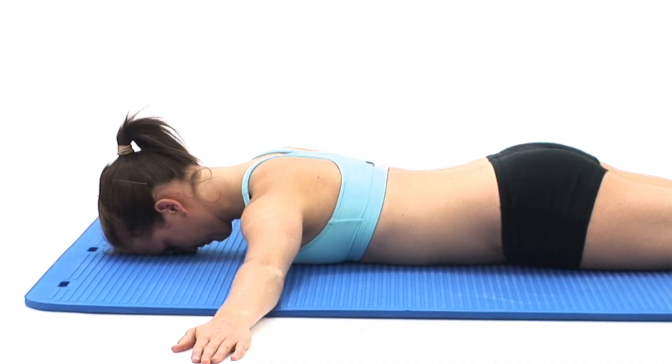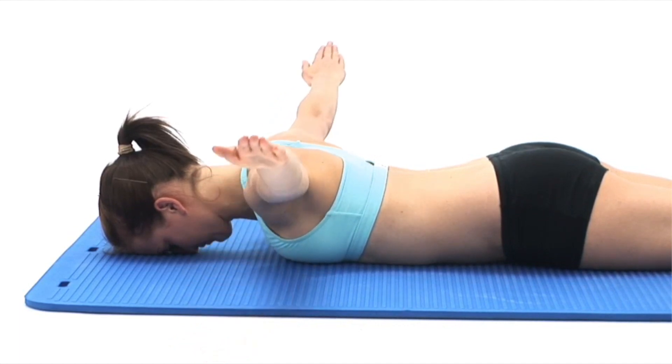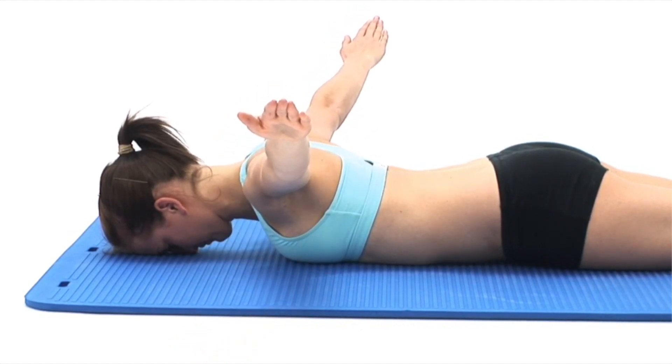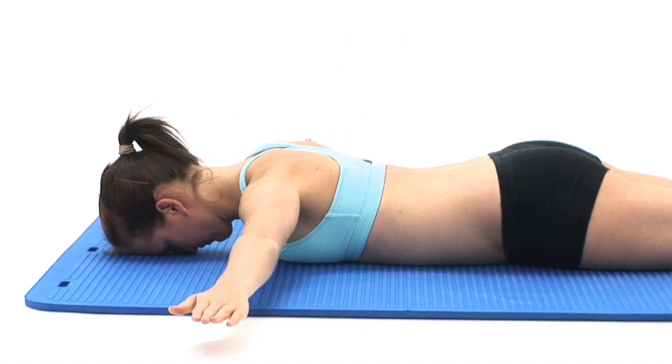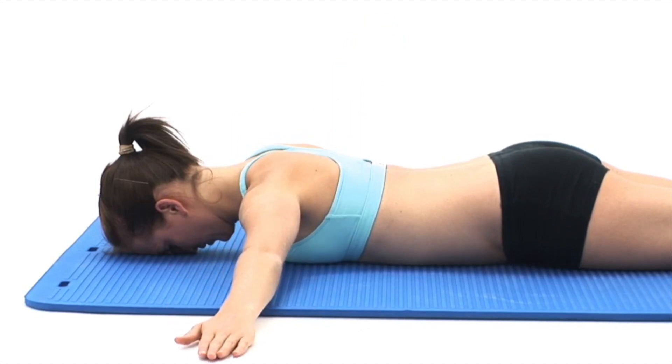Now take a deep breath in and as you breathe out, slowly raise your arms directly up off the floor as high as is comfortably possible, squeezing your shoulder blades together. At the top of the movement, breathe in and slowly lower your arms back to the floor and then repeat the exercise.